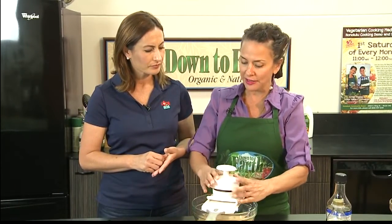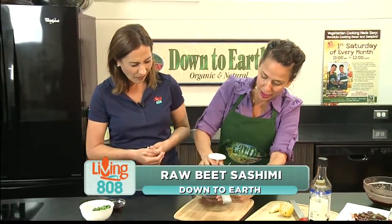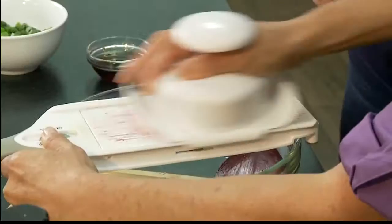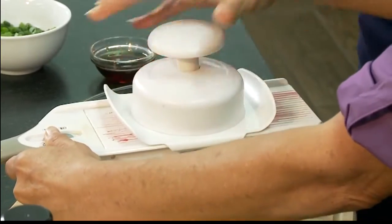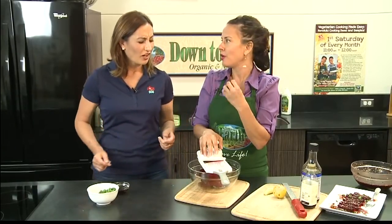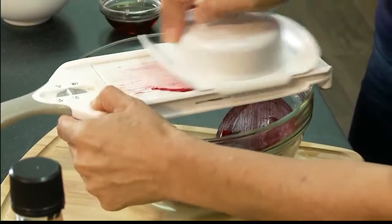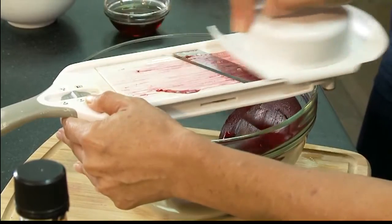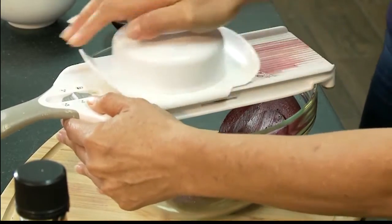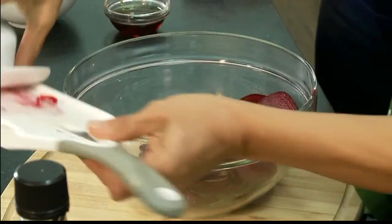We're going to put our beets in there. We're making raw beet sashimi and we're going to slice our beets really thin. Look how wonderful that is! When we add all of our marinade, the beets get really, really tender, almost like sashimi, just melting in your mouth. This is a cruelty-free version of your typical sashimi that you would find at a sushi restaurant. Look how beautiful that is!